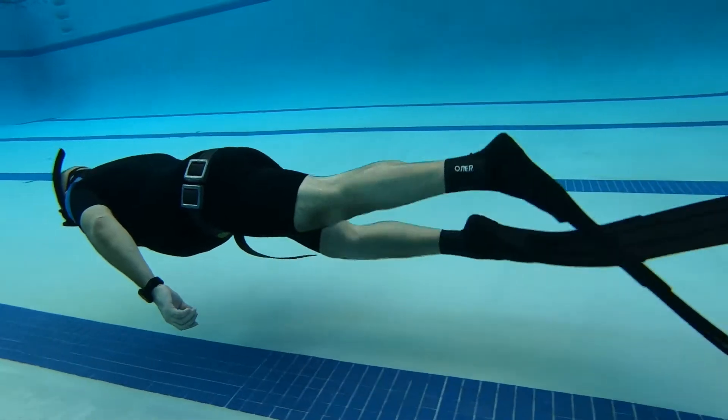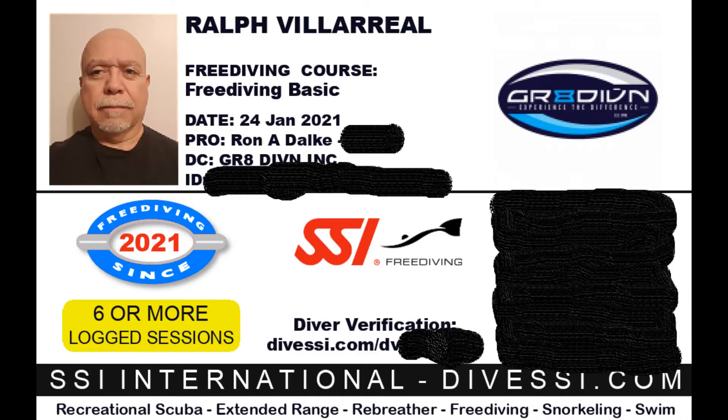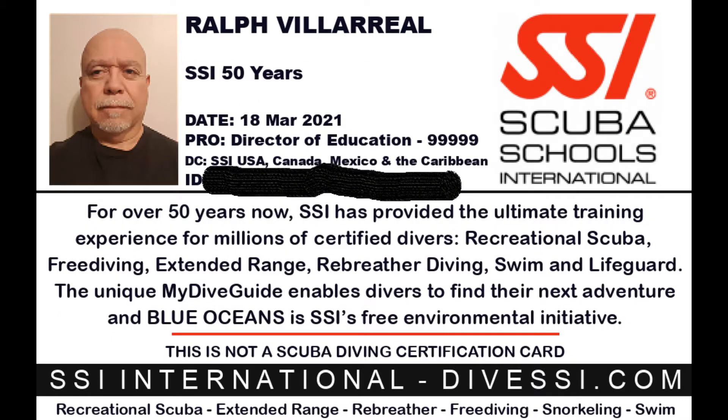I eventually was able to do the 50 yards, and even before this I passed the basic free diving course. Now I had to wait for the lake to get warmer to finish the course. In the meantime, I took some additional courses and practiced at the pool.